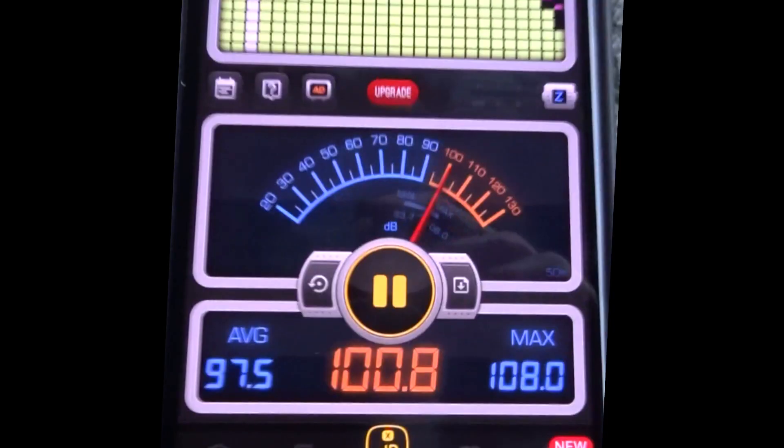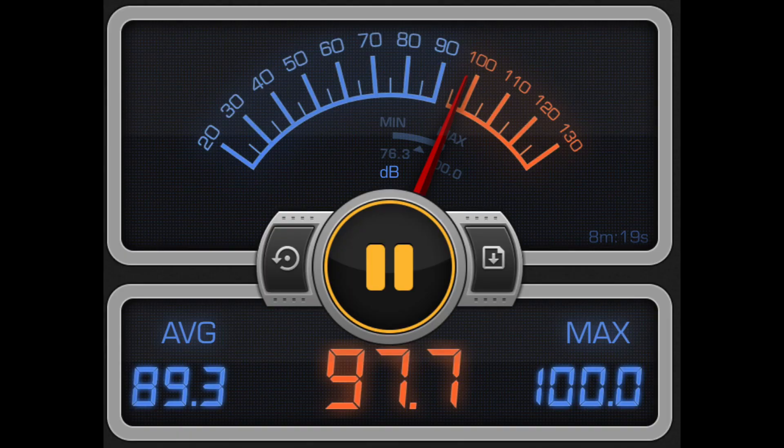We went from 97.5 average and 108 max dB down to 89.3 average and 100 max dB. So overall we dropped eight decibels. Eight decibels doesn't sound like much, but when you consider that only three decibels is the perceived doubling of volume, that's actually really good.